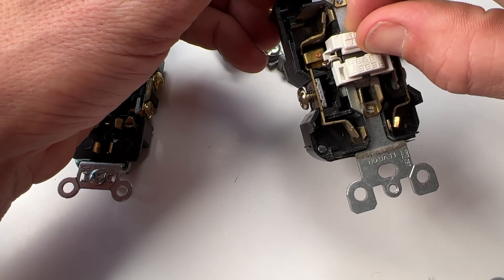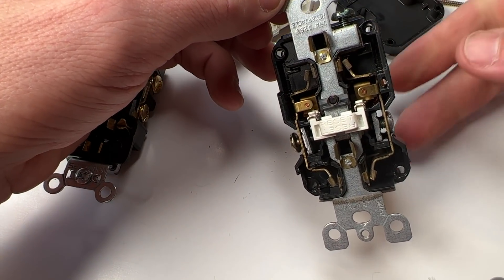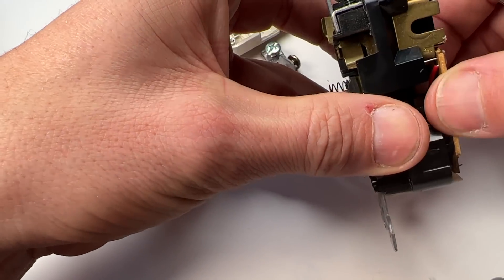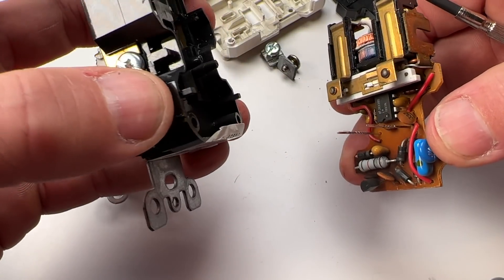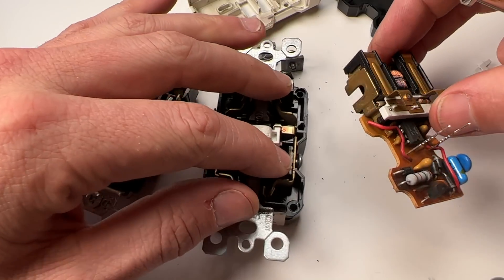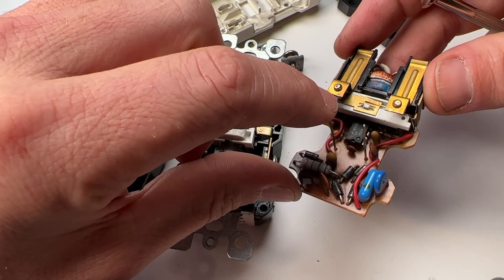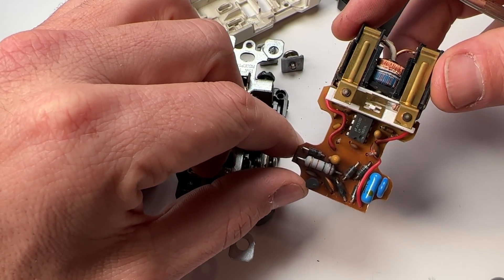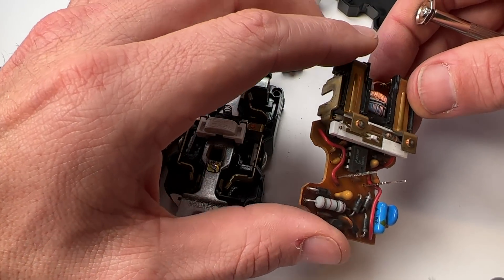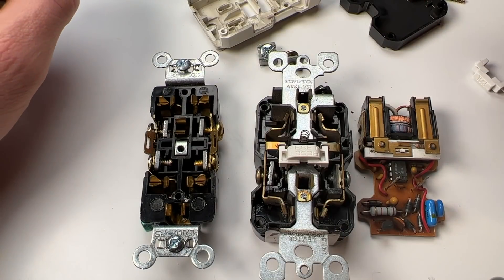Opening up the older GFCI, from the top you start to see some complexity, and you can remove the test button. You see contacts on both sides — that's how you turn power on and off. Looking in the back, there's a lot more going on. You still have all the contacts similar to the commercial grade, but now you have literally the guts — the ground fault current interrupt capability — which can detect the difference between the hot and neutral side. Once it reaches a difference of five milliamps, it will trip and release the contacts, cutting power and avoiding injury. This should give you appreciation for why GFCIs cost so much and also why they fail.